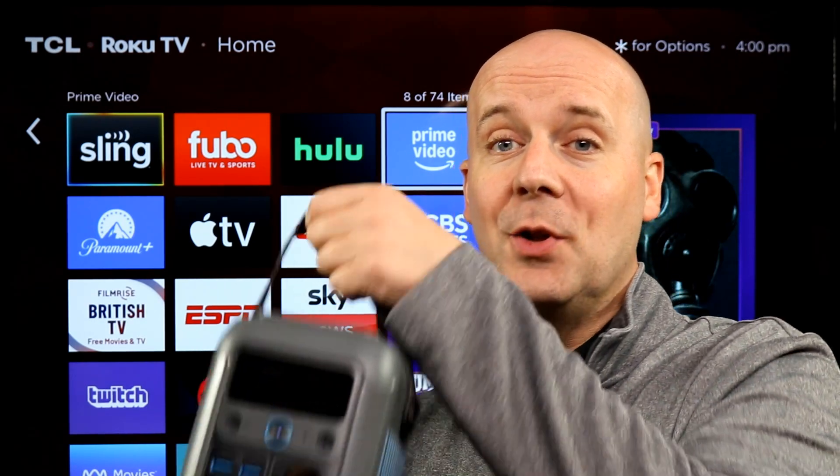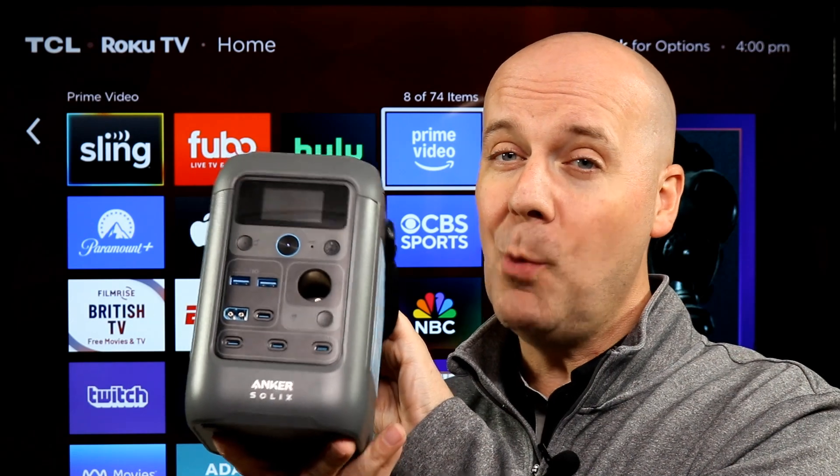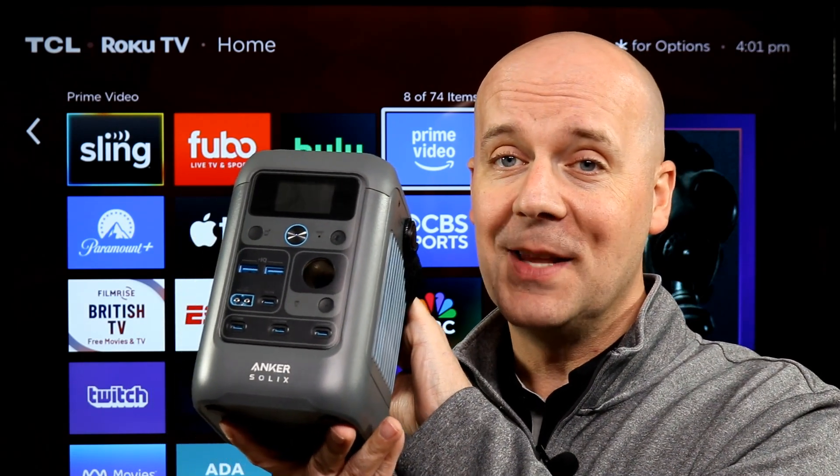Welcome back to The Breakdown with Luke. Today we're going to be taking a look at Anker's massive 90,000 milliamp battery pack with 288 watts out and 300 watt solar charging.